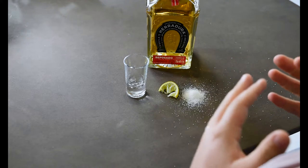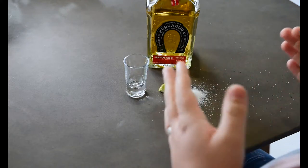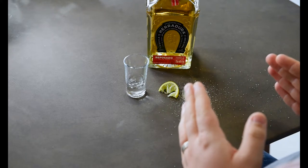Alright, now before we start our groom prep we obviously need to clean up. You don't want to be doing a pocket square or something on top of a dirty table, so perfect.